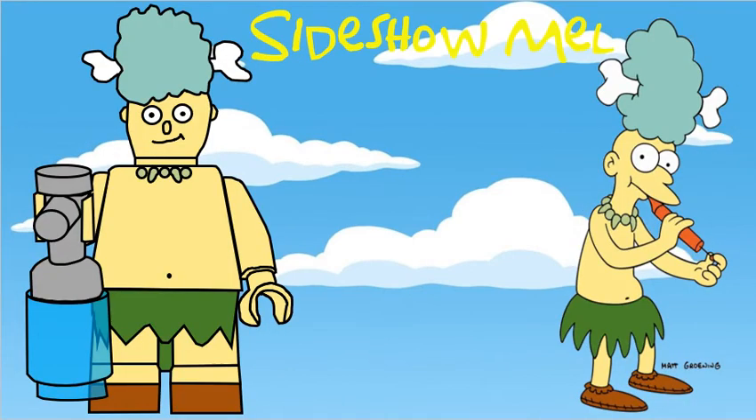Sideshow Mel also has a specially moulded head, and he's using the original Lisa skirt piece. He's got a build for some seltzer, and he looks pretty cool — he's got mid legs.